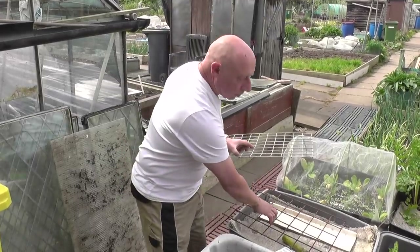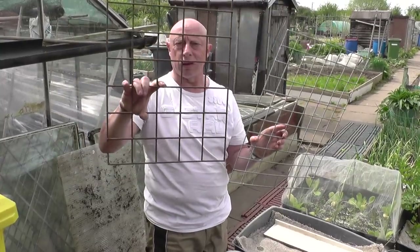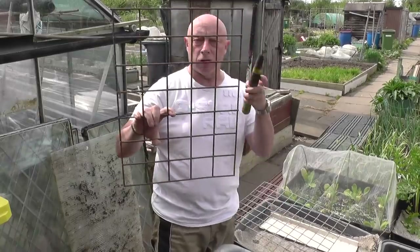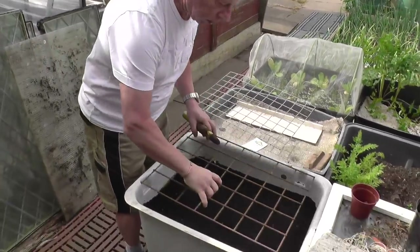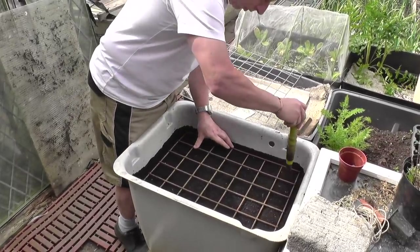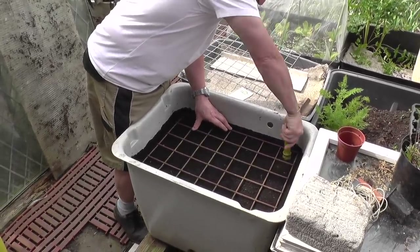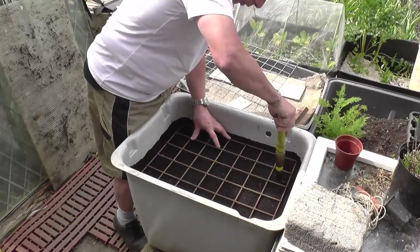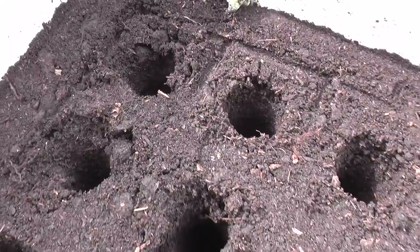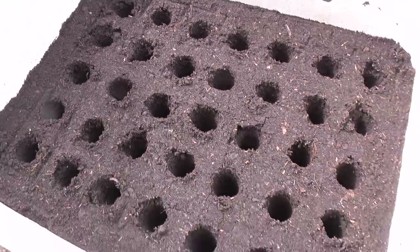The way I do my spacings - I've got these two grids here, different sizes. Obviously for the bigger carrots I'll use this one first, and I use that in conjunction with the dibber. This just goes straight down onto the soil in the tank, roughly find the center of each square, press the dibber down to the depth I want, out it comes and then repeat for the rest of the grid. There are 35 stations bored out now.